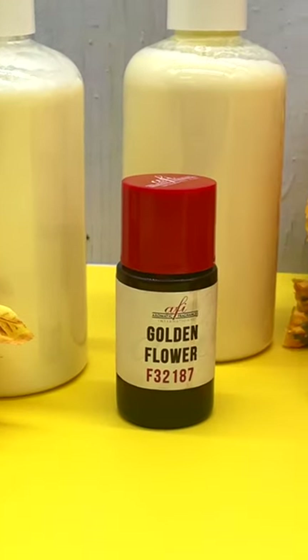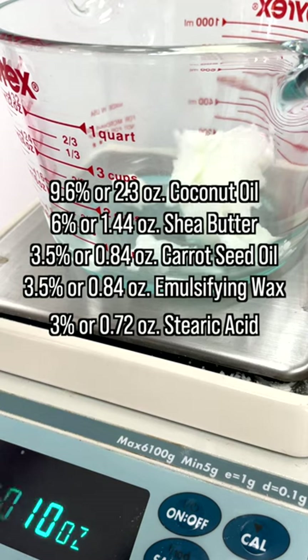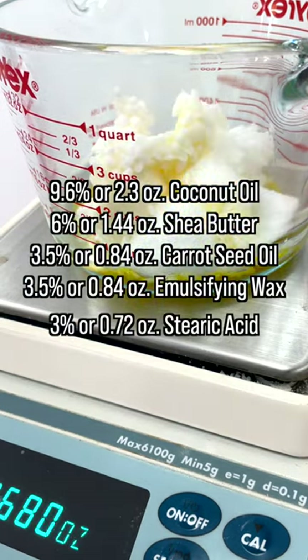Today I'll be making some dreamy creamy body lotion with AFI fragrance. I started by combining my coconut oil, shea butter, carrot seed oil, emulsifying wax, and stearic acid together in a mixing bowl.